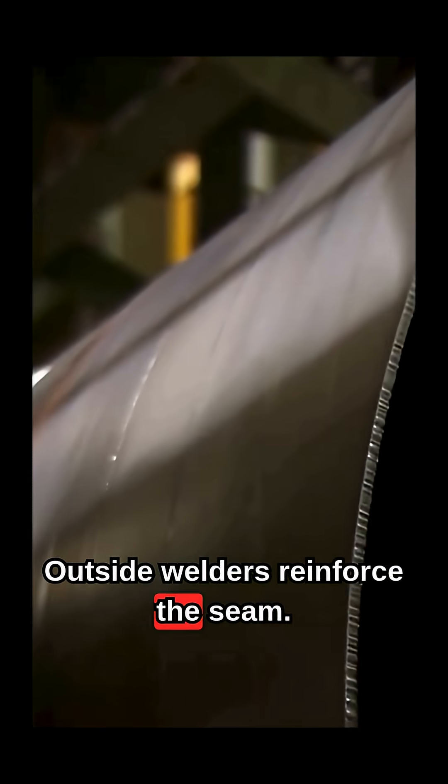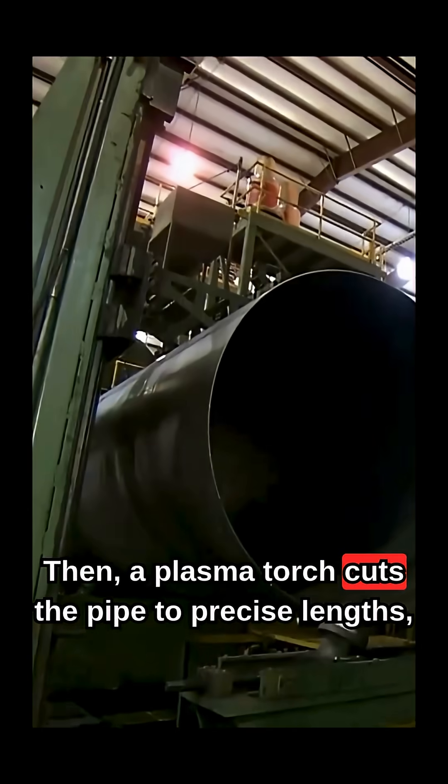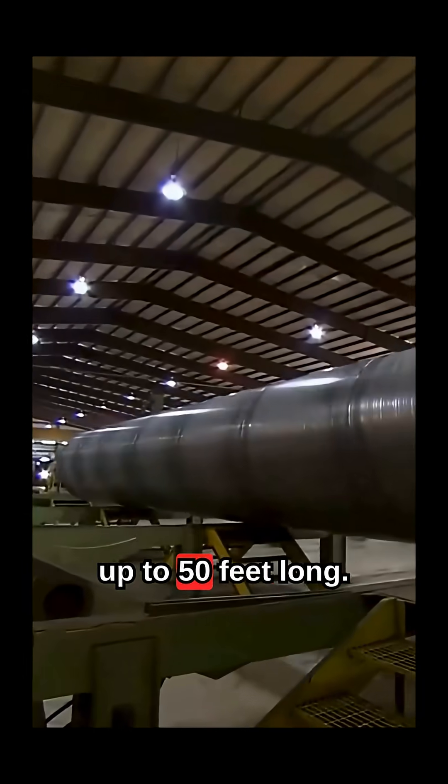Outside welders reinforce the seam, then a plasma torch cuts the pipe to precise length — up to 50 feet long.